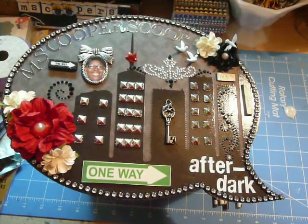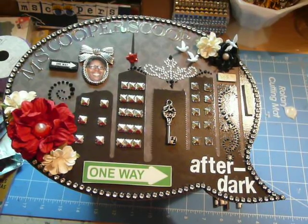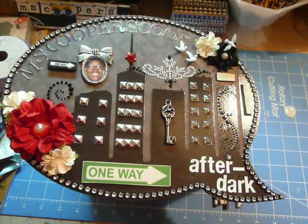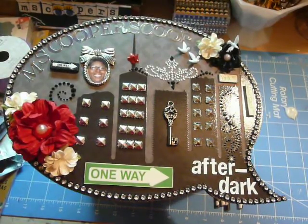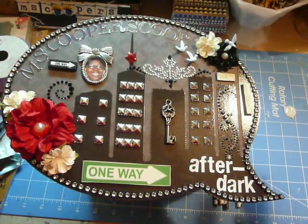Hi everyone, it's Muriel. I really wanted to get this video done a lot sooner, but I'm going to be so busy tomorrow and Monday. I wanted to show a quick collective haul and two projects that I've been working on. Because of the time and a lot of other things going on, this is falling under the category of Miss Cooper's Coop After Dark.